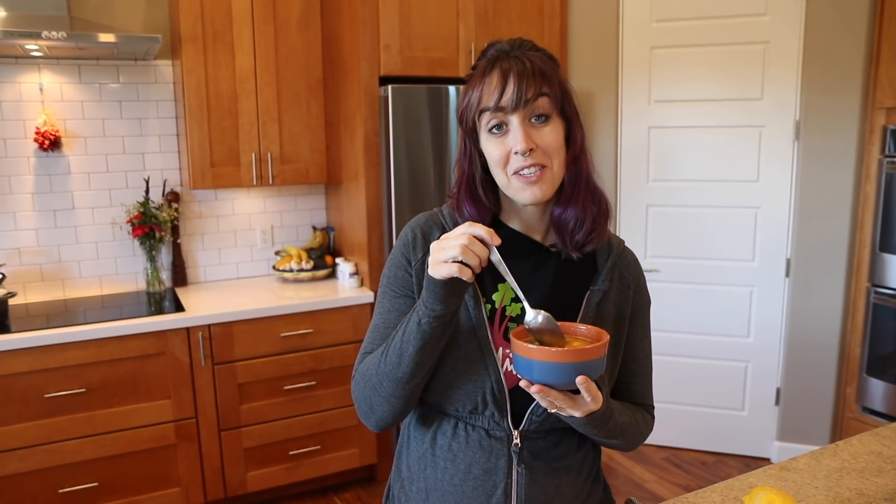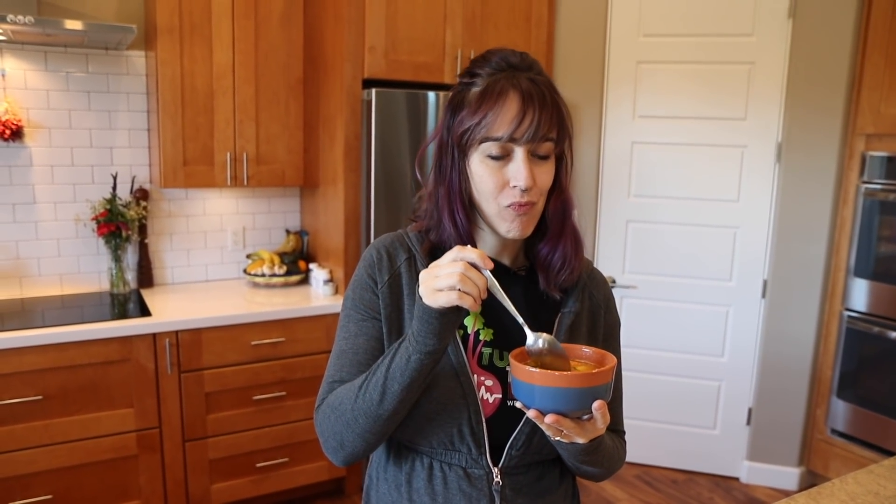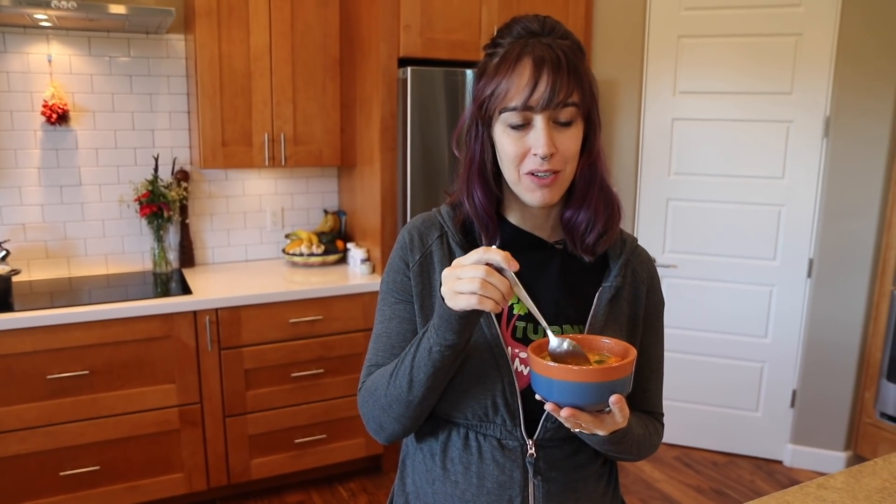And it's hot! All right, Reebs, you wanna taste this thing? How's it smell? It smells like it's gonna be hot. Gosh, I'm a sucker for lemon. That is so good. Thanks for watching this video, y'all. Click right here for a playlist with more simple recipes just like this one, and we'll see you on the next video.